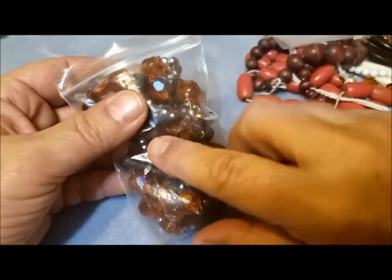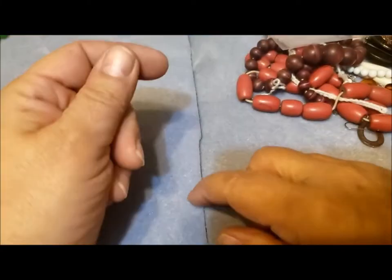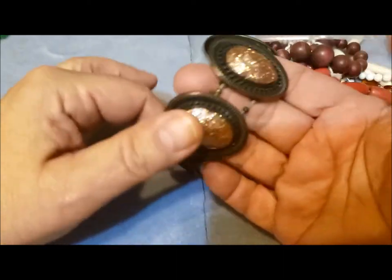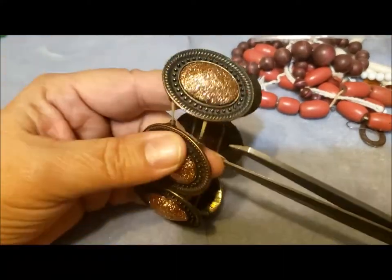I'll probably put it loose in the drawer with my other vintage West German necklaces, because that bag's a little small, but it keeps it nicely off to the side.